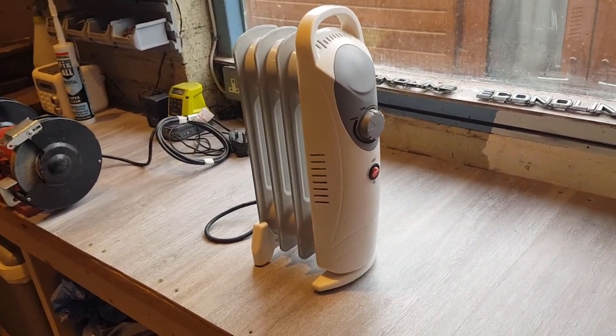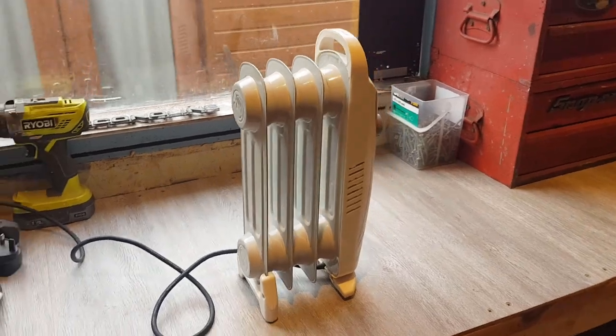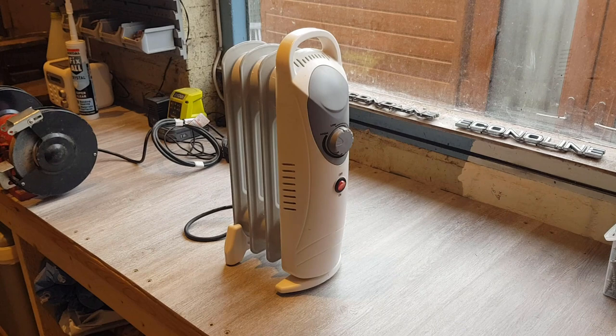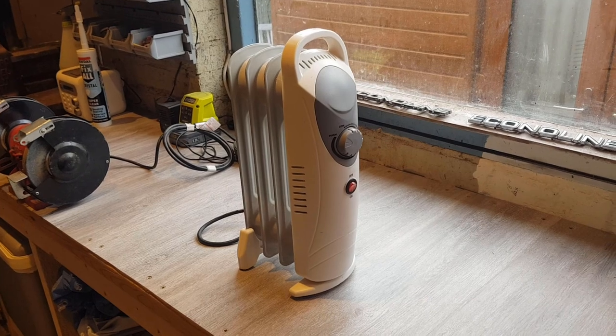Right, I need to get it into the motorhome, put it on the inverter, and see if it runs okay. Having said that, it's for campsite use anyway overnight, so that doesn't really matter too much, but we'll put it in the motorhome and see how it goes.